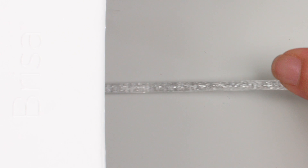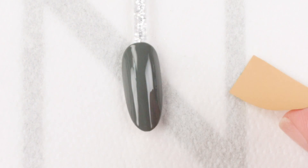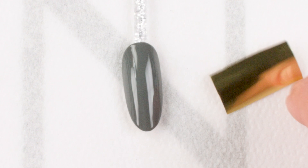Place it in your C&D Shellac lamp and press button 2S. So I'm going to take my yellow-based gold foil.